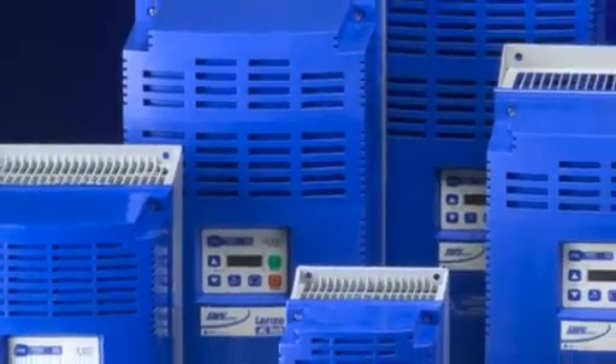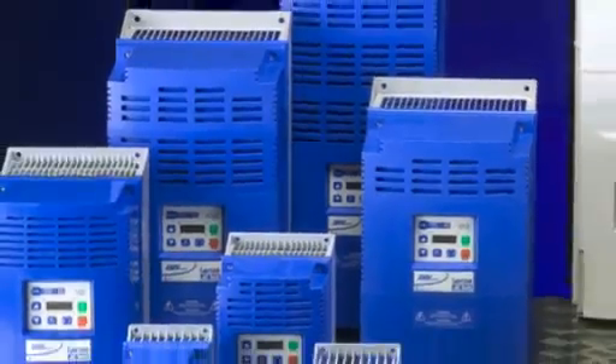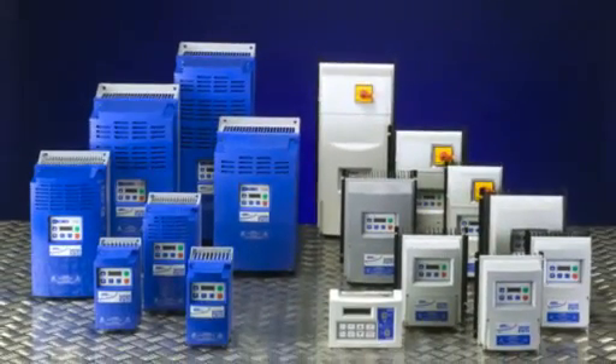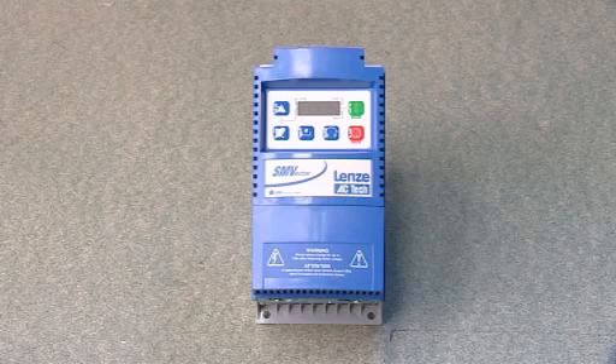General purpose inverter drives are being used throughout industry and domestic applications to provide accurate speed variation, smooth power-up, increased torque and energy saving. The drive featured in this video is one of the world's most popular small inverters from Lenze.